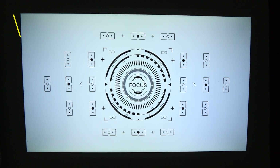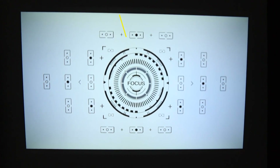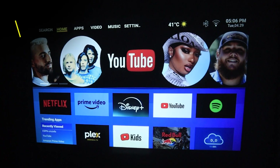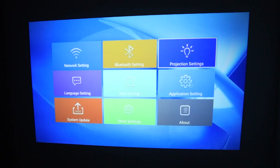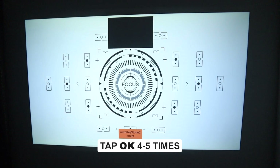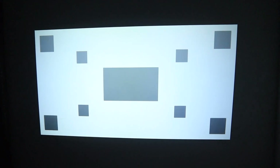Now let's talk about some of the main features of this projector. The first is autofocus — when you move the projector, the lens automatically adjusts and delivers a crisp image with no manual tweaking needed. Now let's do the auto calibration setting. Go to settings, click on projector settings, go to auto keystone correction, tap OK 4 to 5 times on your remote, and then choose whether you want to do it automatically or manually.